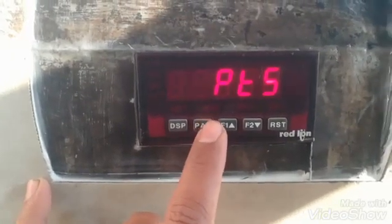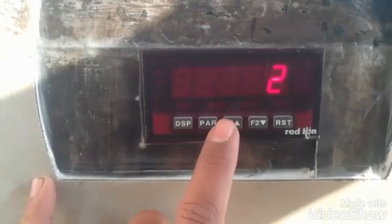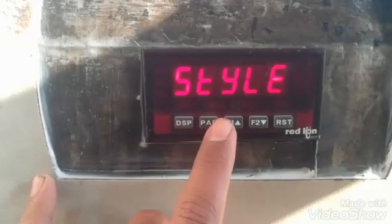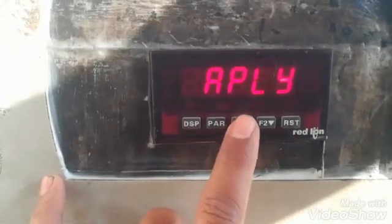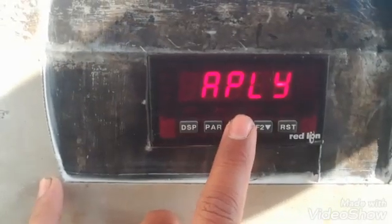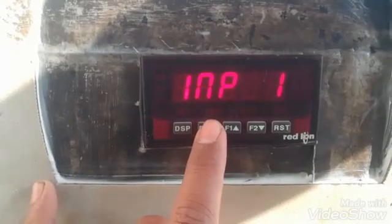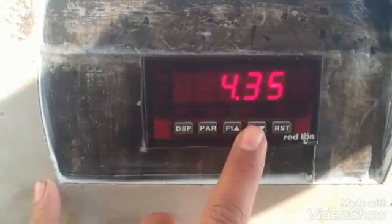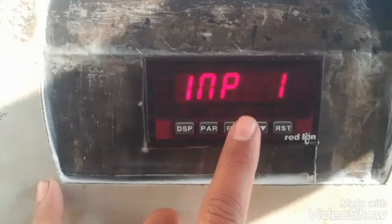The next parameter is PTS, which has a default value of 2. Then there is the style parameter. With the style set to key, by pressing the key we can change its output. Input 1 is 4.35 — meaning at 4.35 millivolts it will display Display 1, which is 0.